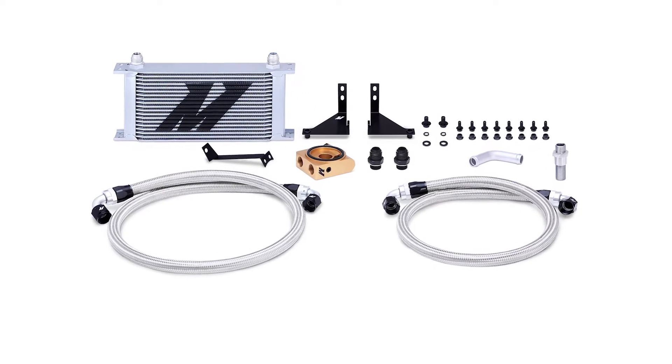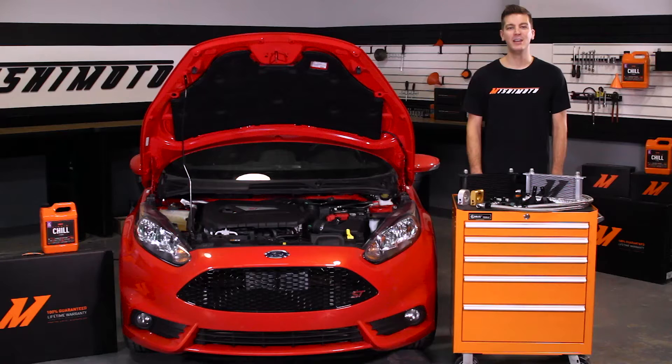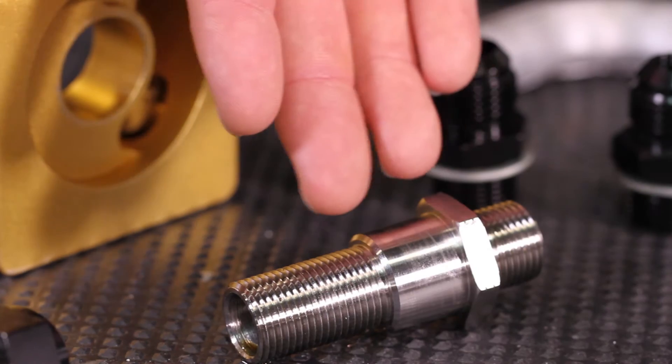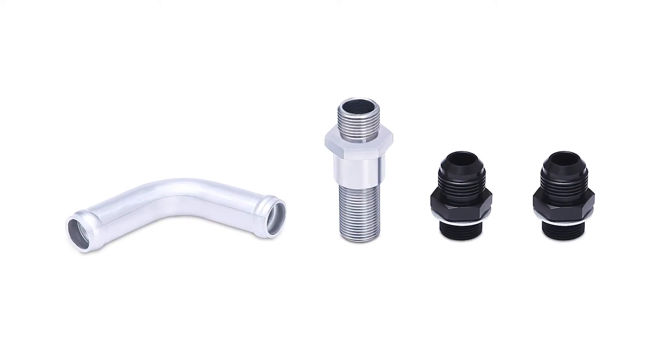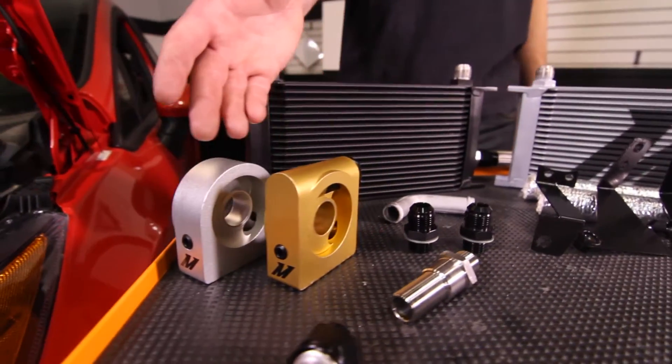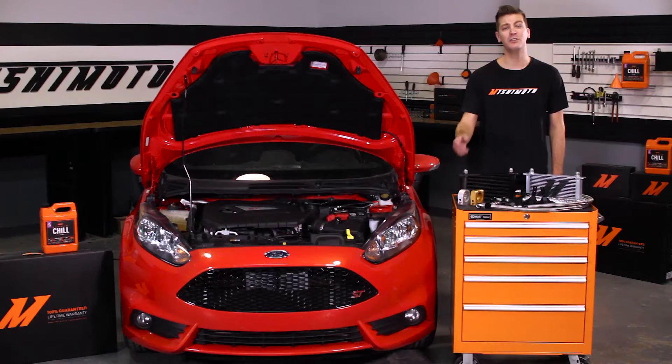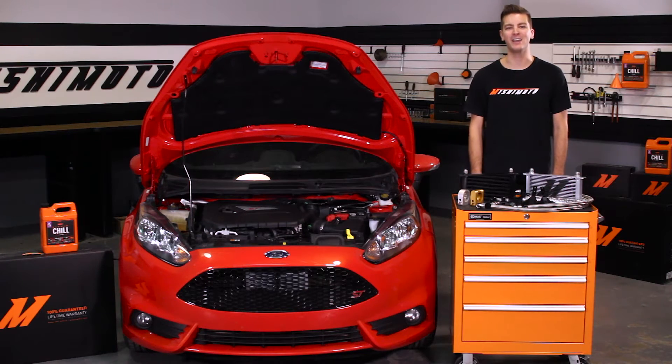Our Direct Fit Oil Cooler Kit was designed with customization in mind. The stock coolant-based oil cooler is replaced using our innovative stainless steel CNC center bolt and aluminum coolant bypass tube. The billet aluminum sandwich plate comes with either the option of thermostatic and non-thermostatic, leaving full temperature control in your hands.